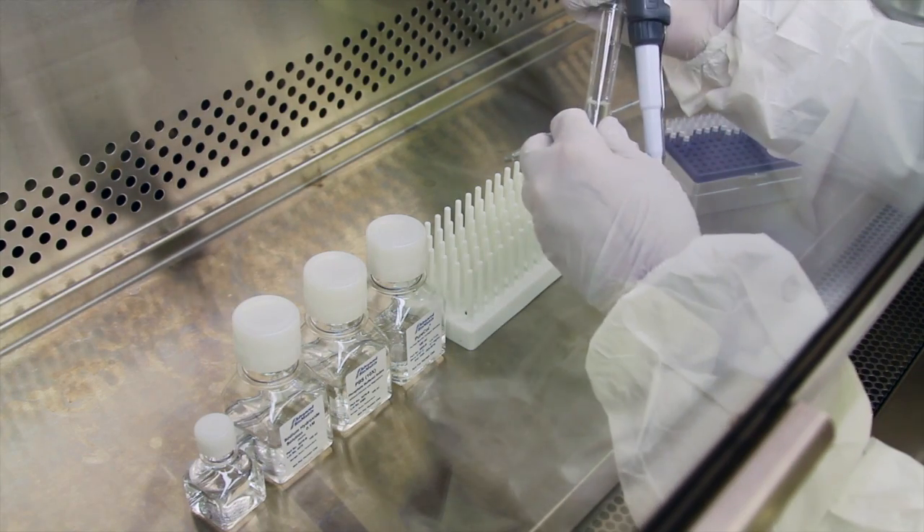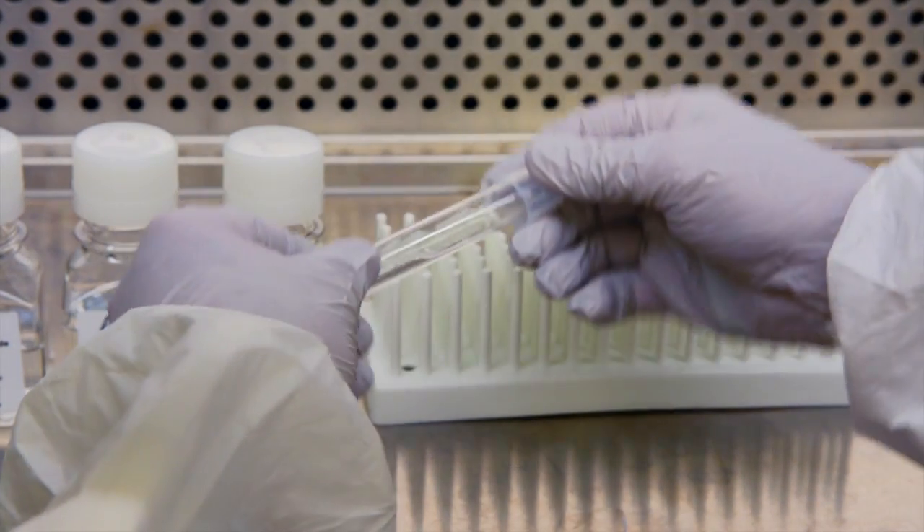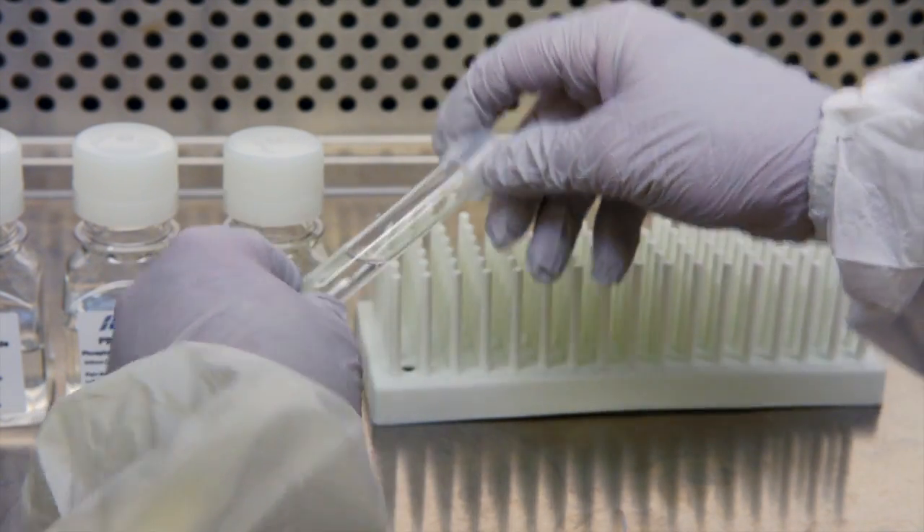Immediately cap the test tube and gently mix. Do not vortex the mixture. You may see a slight amount of white flocculant in the mixture — this will go away shortly.